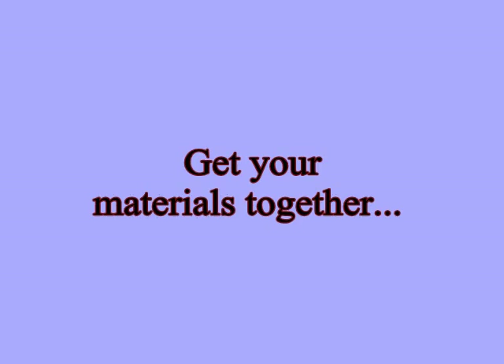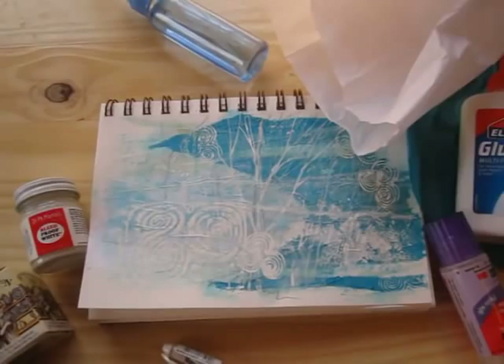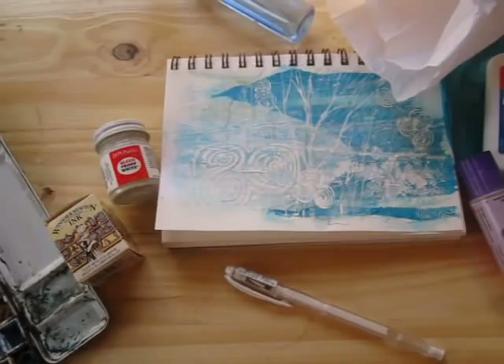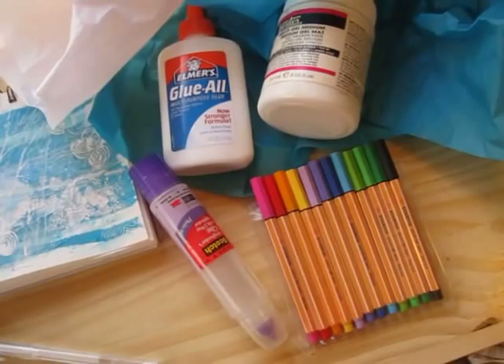As usual when you're working with collage, get out everything that you think you might conceivably need. I've got my watercolors, ink, bleed-proof white, a little sprayer, a white ink pen, gel pen, a couple of kinds of glue, some tissue paper, matte medium, and a set of colored markers, fine point.